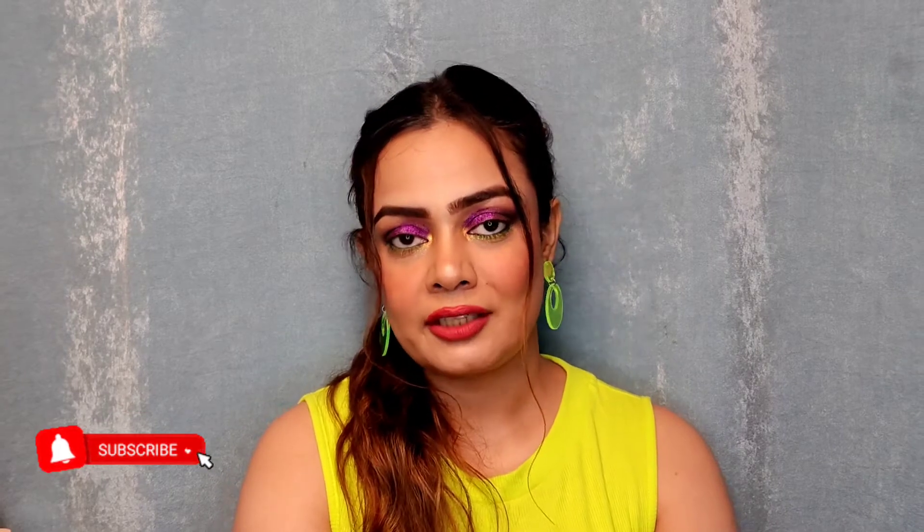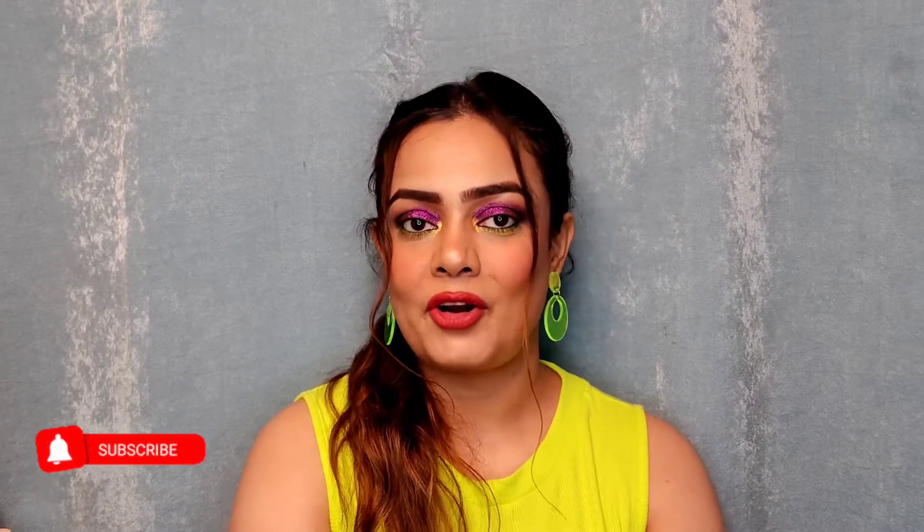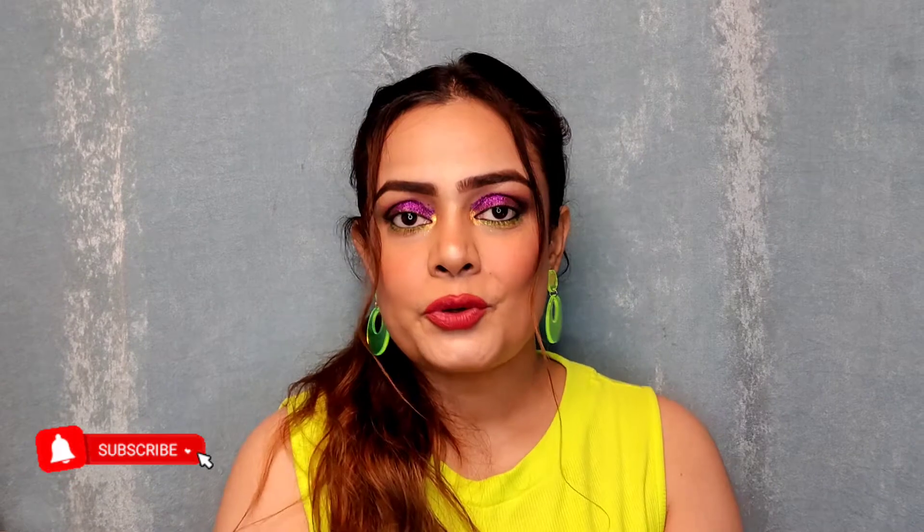Hey guys, welcome back to my channel. Hope you all are doing good. For those who are new to my channel, this is Malika Khan. Please subscribe and hit that notification bell so whenever I upload a new video you will be notified. I've been seeing these lipsticks a lot on Myntra and their packaging really fascinates me, so I wanted to try them and give my honest review.